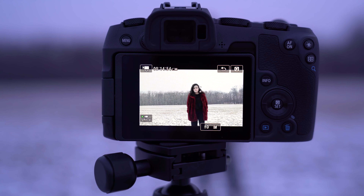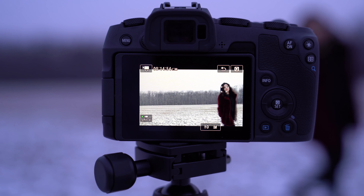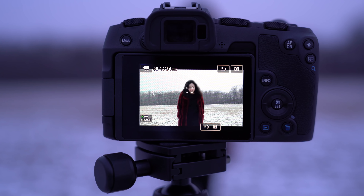We did attempt to play with the face and eye tracking. The EOS RP held and followed my face well. Even as I moved off screen, it tried to keep me in focus.